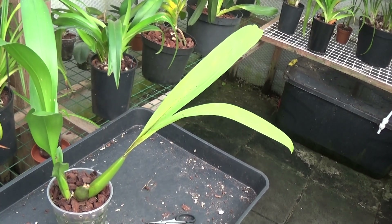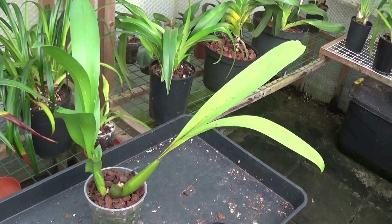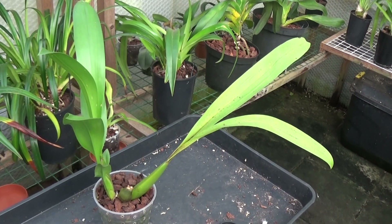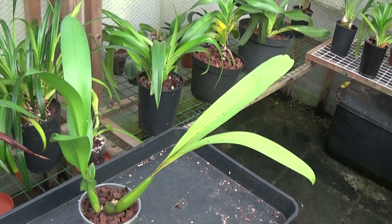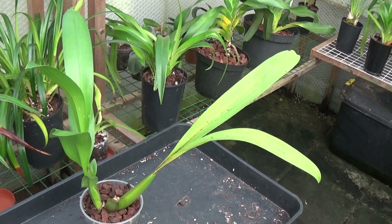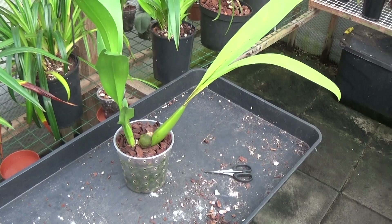True Odontoglossums should never dry out, unlike many of the hybrids which you can let dry out for a couple of days. During the growing season I've fertilised this every couple of weeks, and in winter I ease off and probably do it every three to four weeks. Sometimes in winter you can eliminate watering completely.